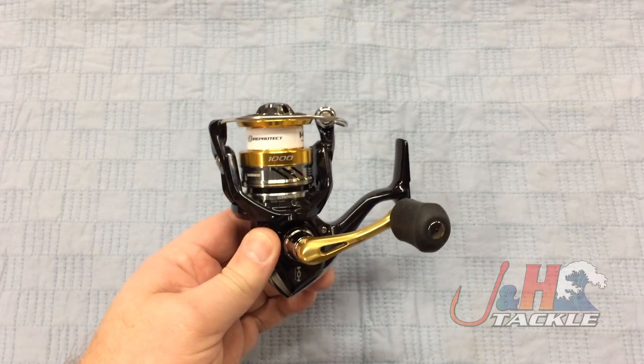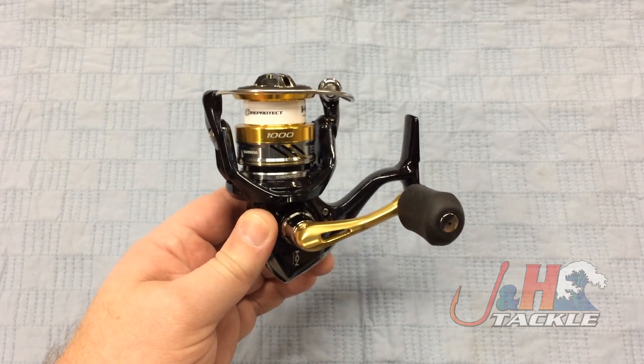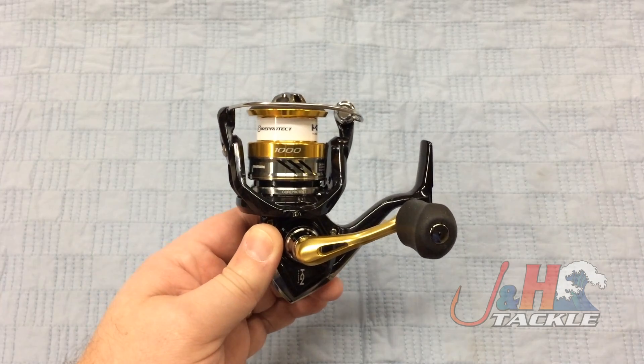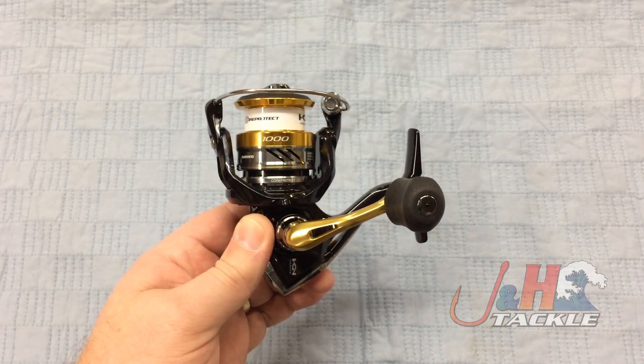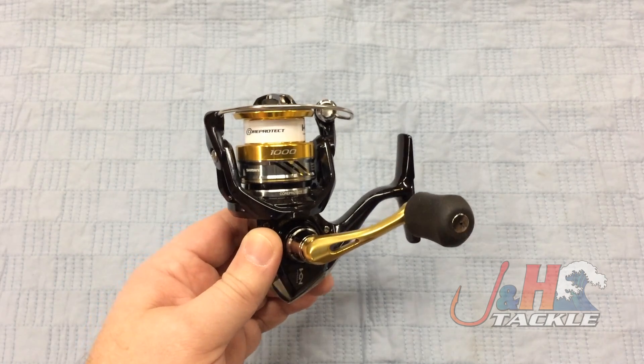Really smooth for this price point. Shimano is not known for doing good stuff at the $100 price point, but the Nasky sort of broke the mold. Guys have been fishing these reels for over a year now and they love them — super smooth, fun to fish. Shimano put some really good features in them: X-Ship, Haganah gearing, and Core Protect.